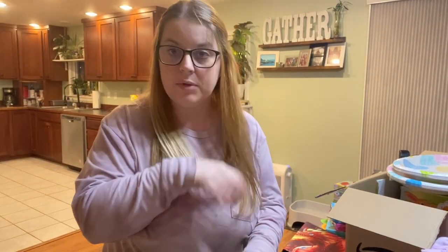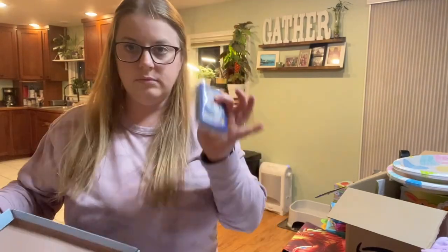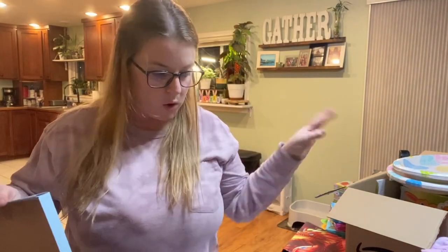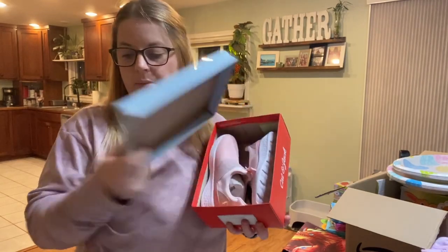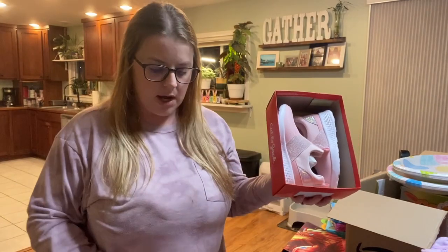They're going to love these. My daughter got Pokémon pajamas and my son got Pokémon pajamas from Target as well. They always get pajamas, and they always get new shoes — so I got them Cat & Jack shoes from Target. They were on sale: pink for my daughter, blue for my son. I'm really excited, they are going to love them.